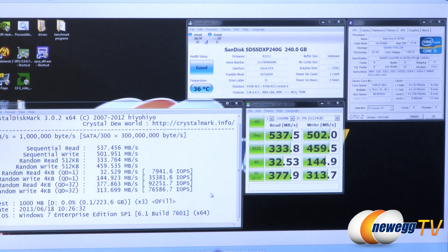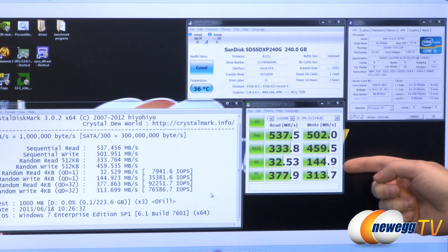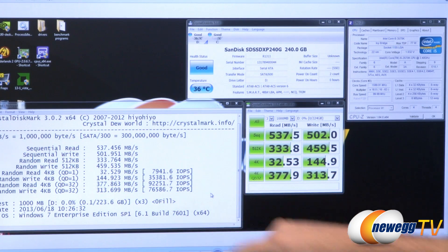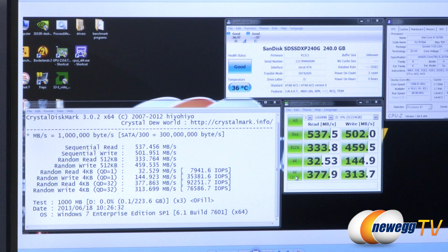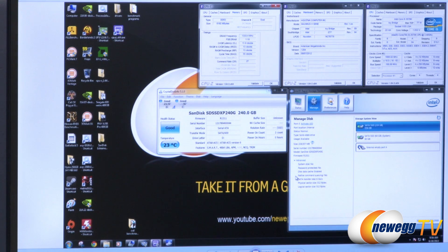Finally we have CrystalDiskMark, which has been a standby for us for quite some time. I run it in both zero fill mode, which gives compressible data, and standard mode, which uses incompressible data. Since this drive doesn't do on-the-fly compression, the numbers are very similar in both modes. Sequential reads hit 537 megabytes per second and writes 502 megabytes per second. 4K random writes came in at 144.9 megabytes per second — pretty impressive. IOPS for random 4K at queue depth 32 were 92,000 on reads and 76,000 on writes, which are extremely impressive numbers.